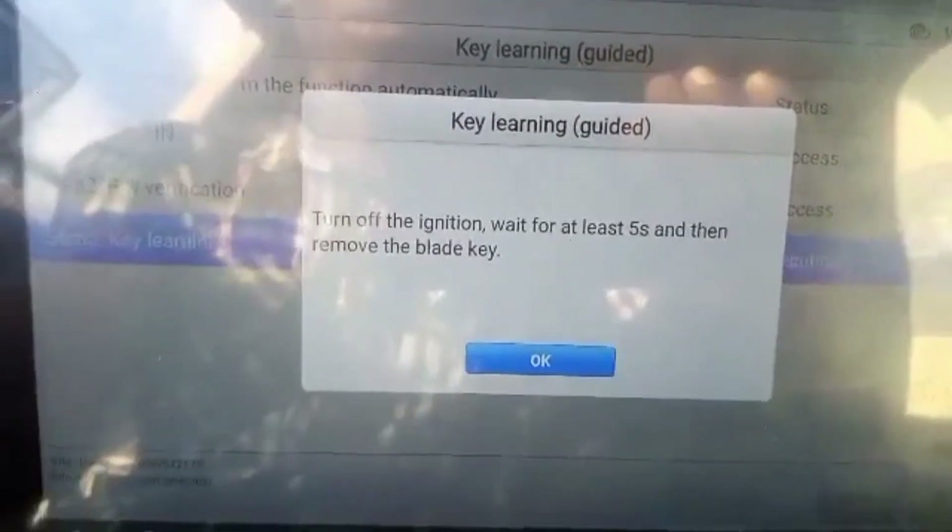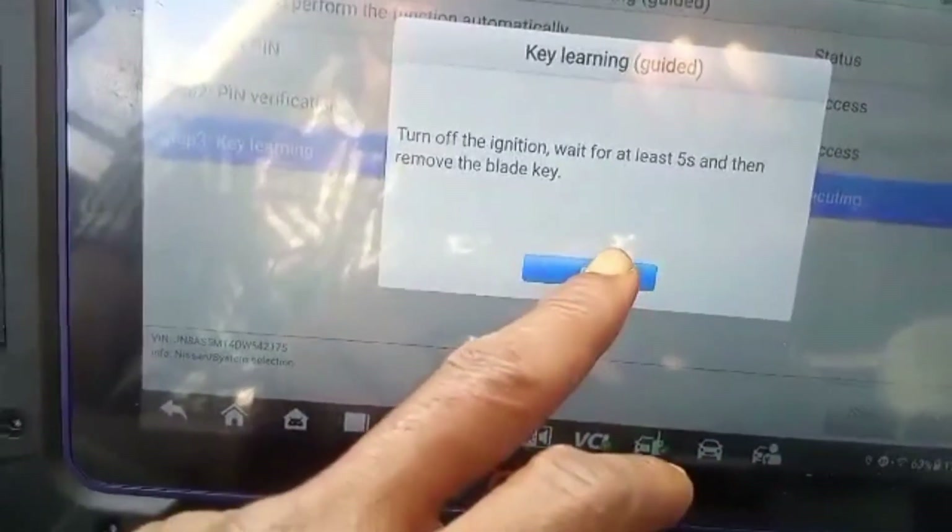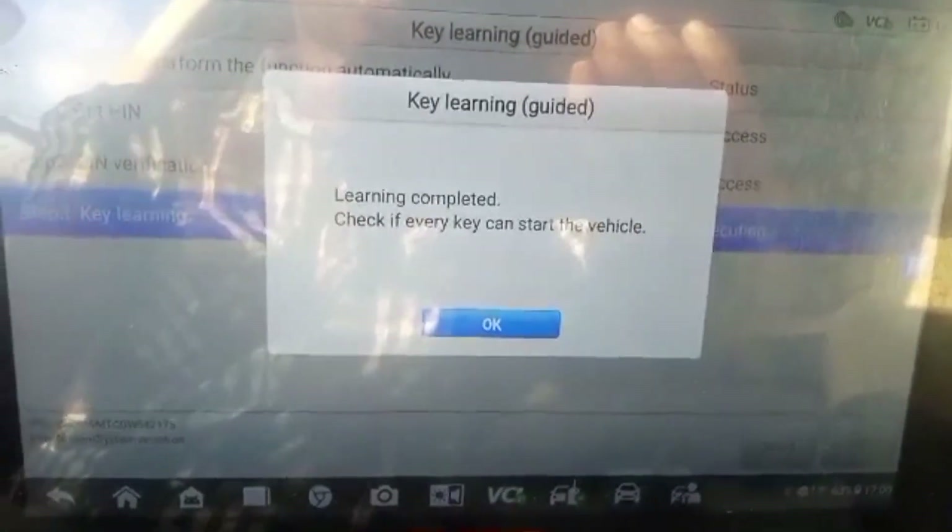Turn the ignition switch off and remove it. Now insert a learned key. The security light is not on at all. Come back to the tools again. Learning is completed — check every key.